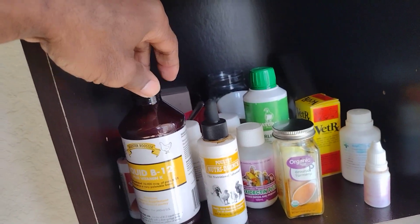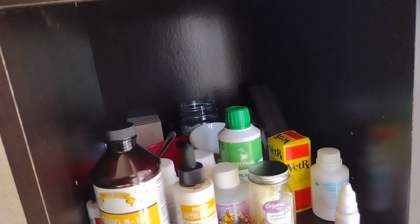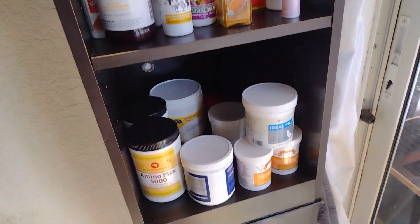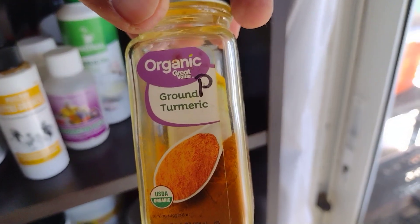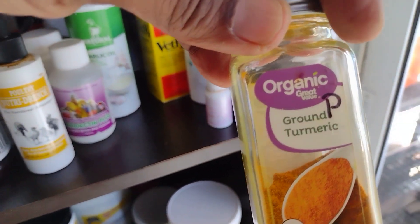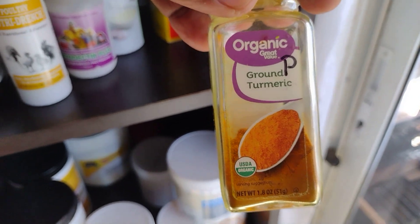You can also give garlic in the food, which is really good — garlic is also a dewormer, and they say it works well as one. Turmeric is also really good, just like for humans it reduces inflammation — really good.